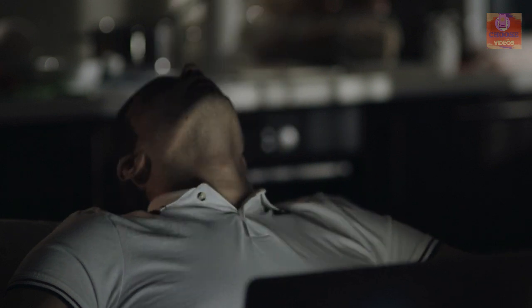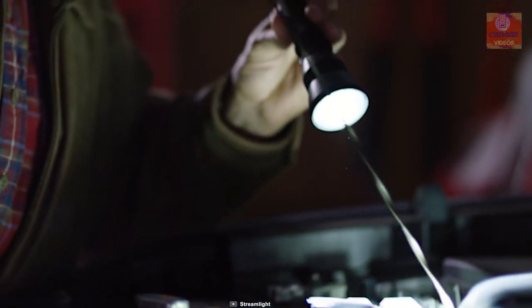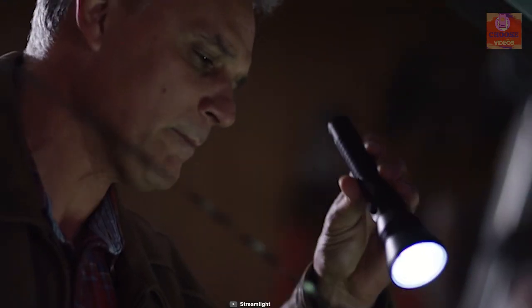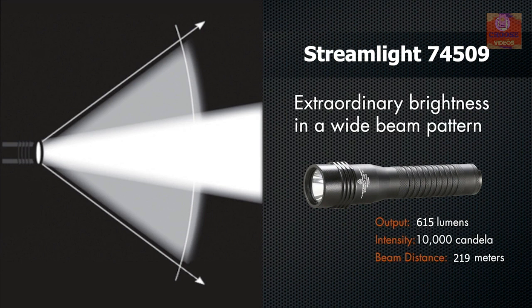Working at home in low-light conditions can be frustrating. That's why you need the Streamlight 74751 Strion Flashlight, a powerful LED flashlight that can provide essential brightness to make your work convenient. It comes with Strion Elite Light, which can produce 650 lumens of brightness and its light beam can travel up to 290 meters, covering a wide area for your convenience.